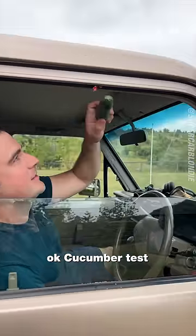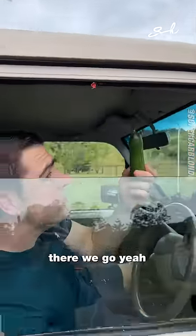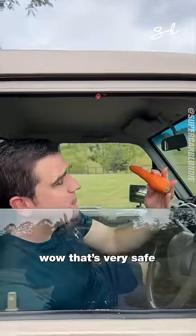Okay, cucumber test. Let's see. Oh, there we go — barely a touch. Wow, that's very safe.